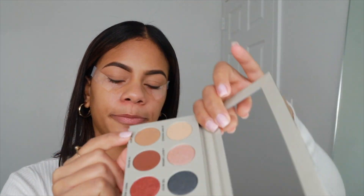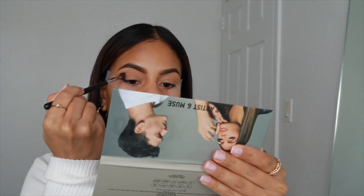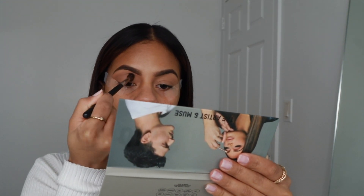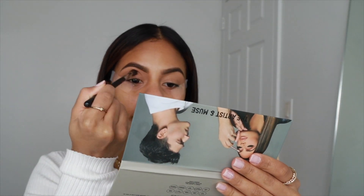I'm going to be using this color, which is Don't Move, right over here, and we're just going to apply that to the crease. This is basically going to be my transition shade. I'm not going to be using shimmers for this look because I really want it to be a soft glam.